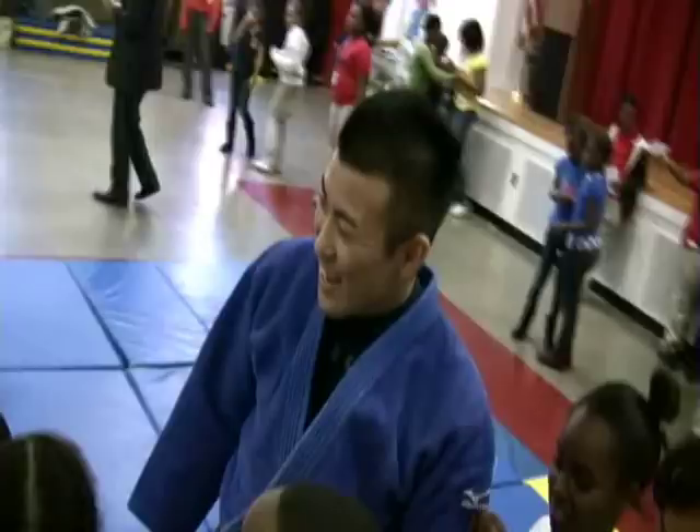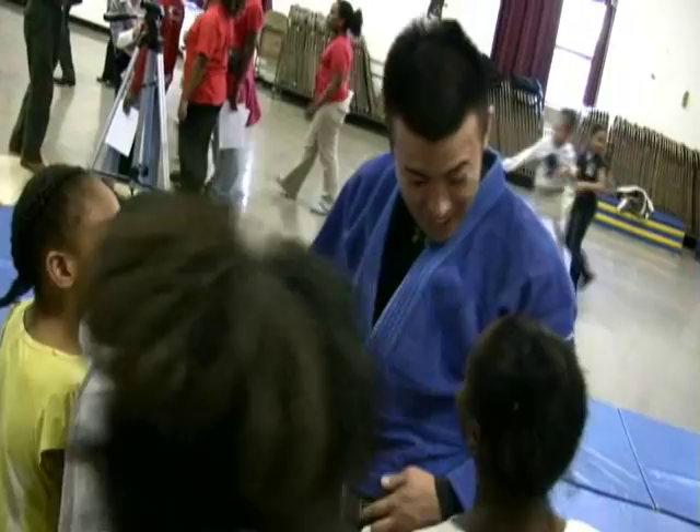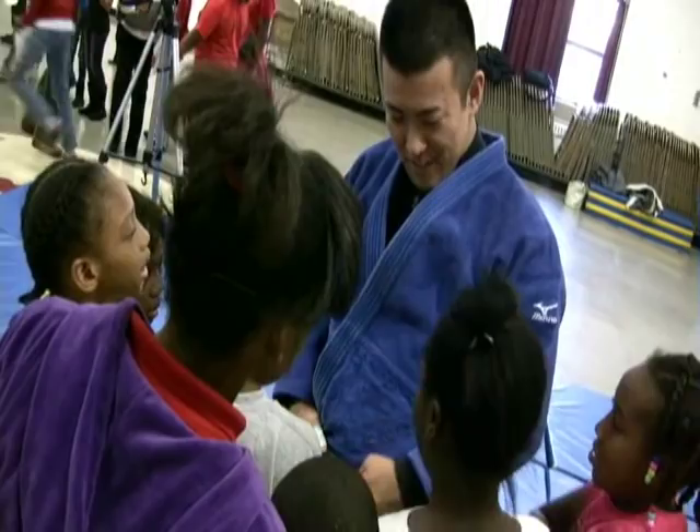Line up right here. Third graders, line up. No. No. No — you want to try? Yeah. No. No. I'm not his brother. Hello. Hello.